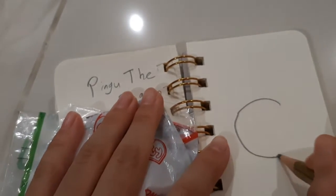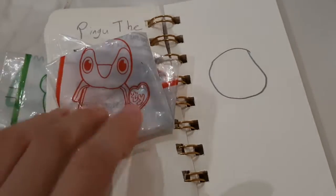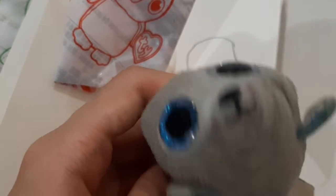Let's draw a circle here for the tag in case we wash it. To prevent it from getting wet, you cut it off and stick it in here. I guess that's all for today. We'll see you tomorrow on the next video. Bye-bye.